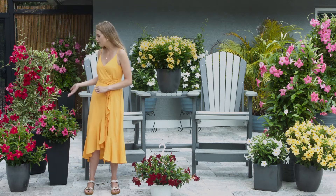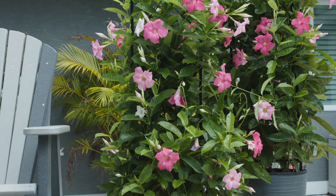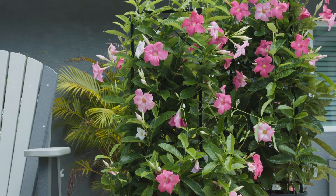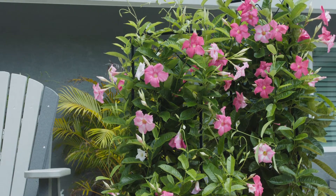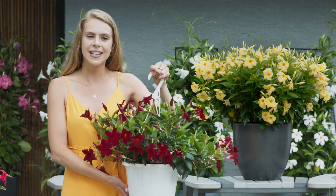We have these unique shrub forms which are perfect for container gardens and landscape plantings, these large traditional trellising varieties that will cover walls and arbors in the garden, and these fun trailing varieties perfect for hanging baskets.